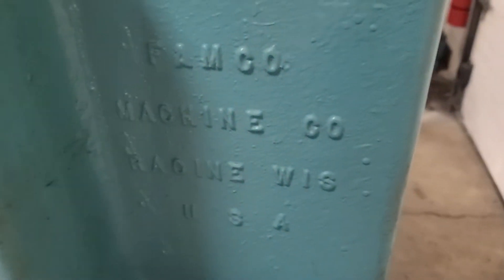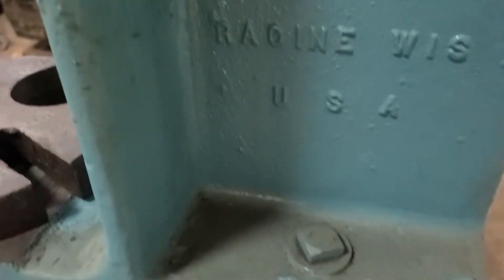This is a Famco, a 4C, I believe. It says Famco Machine Company, Racine, Wisconsin, USA.